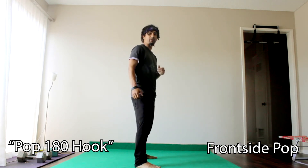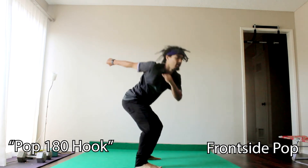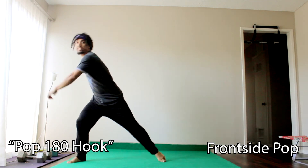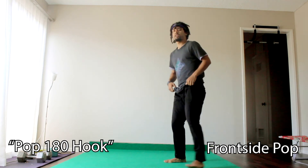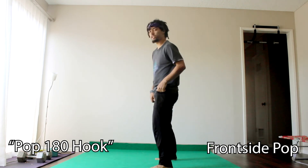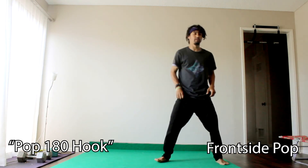So from here in my frontside pop hook kick, I'm going to jump my knee up and then kick back. If you want to add a little windup into it, it'll make it a little bit easier: step and then kick. If you want a challenge, you can try to do all these frontside moves without a windup, but it is definitely a lot harder. Frontside to the right, pop hook kick — try it with a windup.